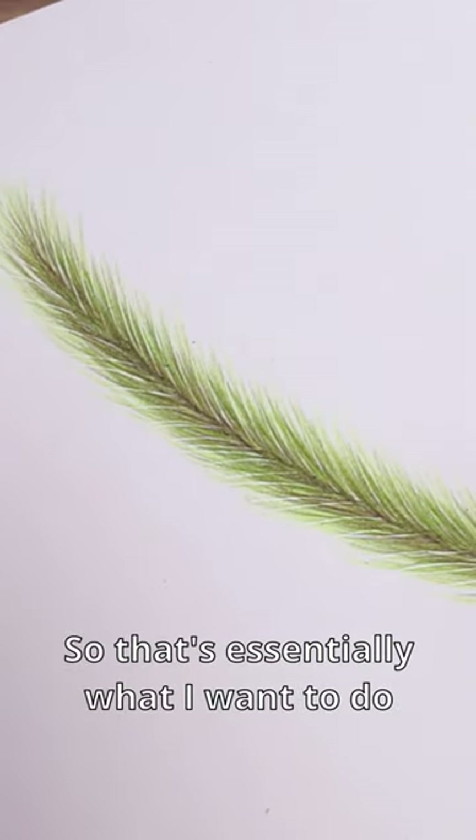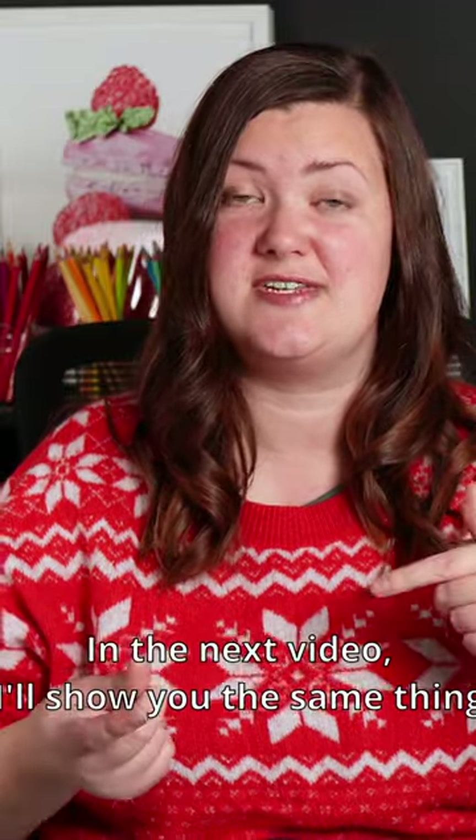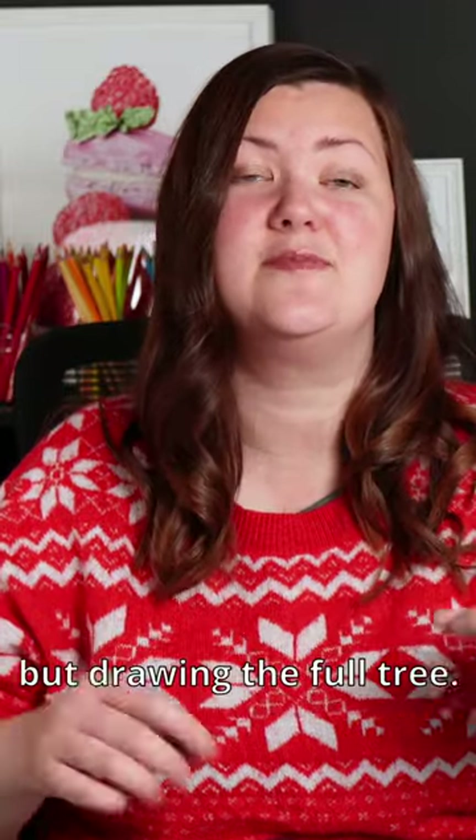So that's essentially what I want to do for each branch of the Christmas tree. In the next video I'll show you the same thing but drawing the full tree.